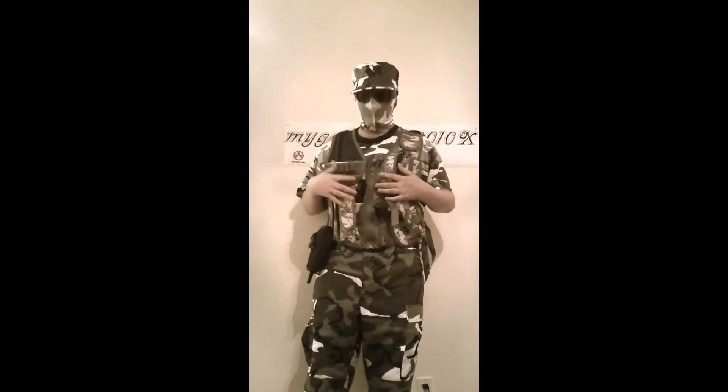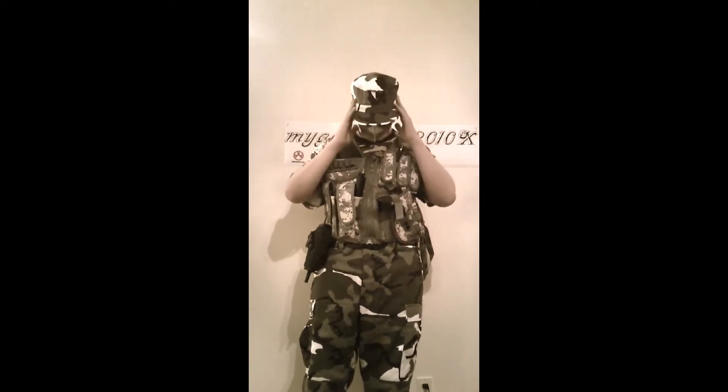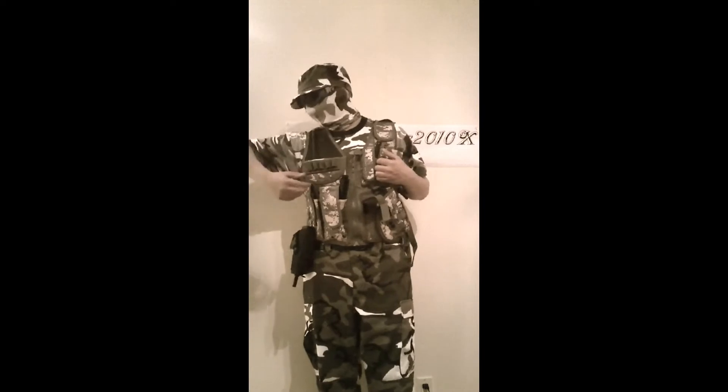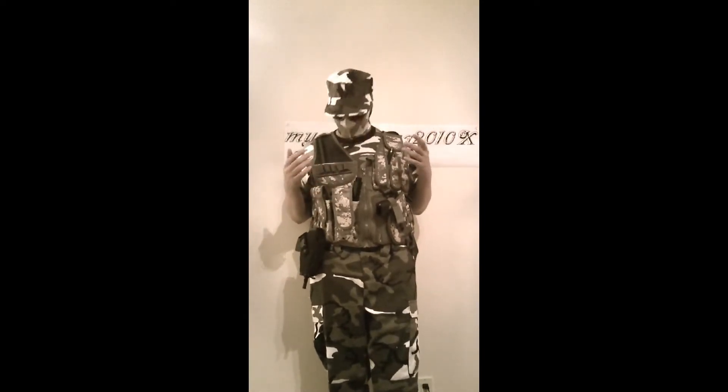You can just see me wearing all my camo: my shirt, mask, hat, and pants. And I got the ACU vest because it matched the urban camo, so here we go.